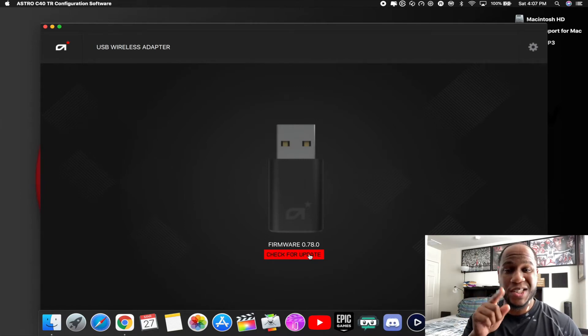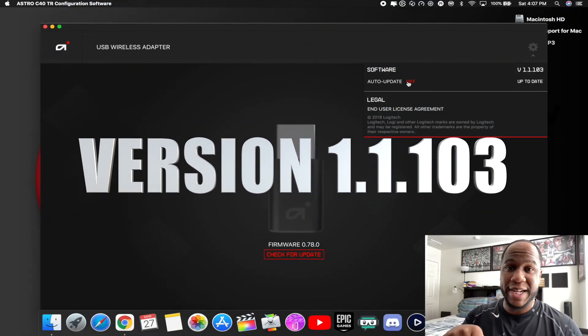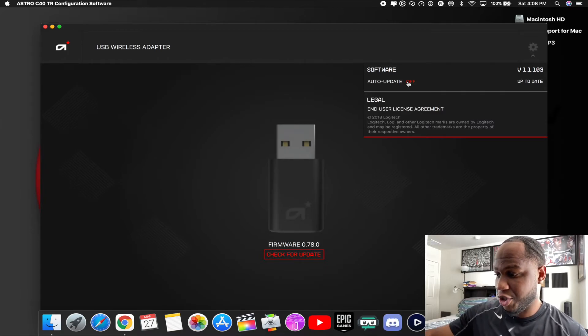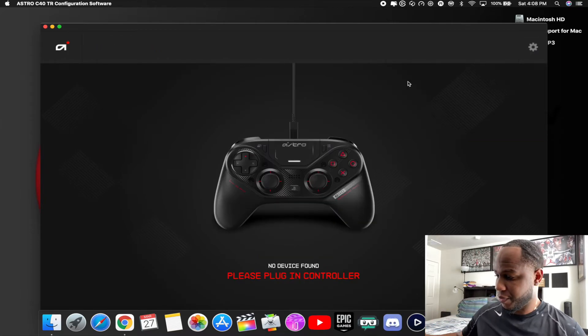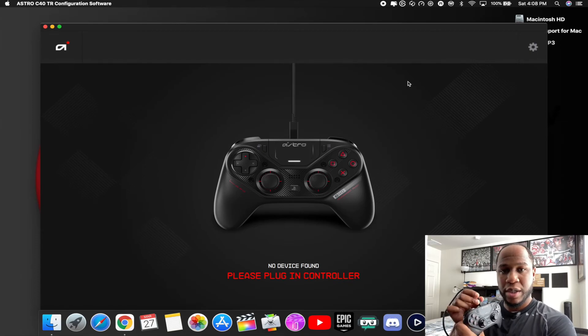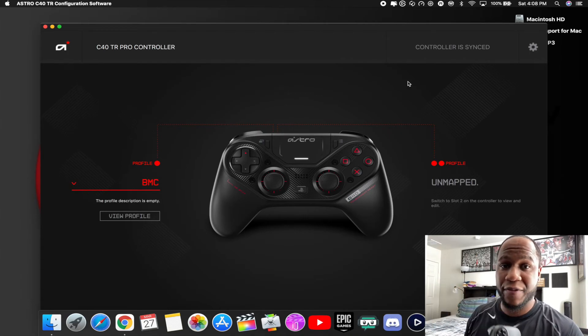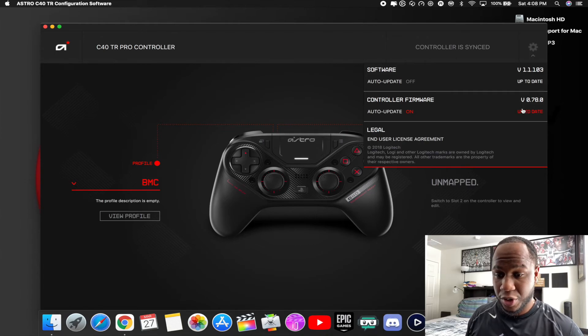Update to version 1.1.103 — it's good to go. If you want, like me, you can turn off auto update so you don't accidentally update and run into the same problem again. Safe to say version 1.1.103 is good. I'll show you one more time — the adapter is all good, no update needed there. Plugging in the controller again — it connects right away. Controller's up to date, we're all good. Turn off auto update on the controller too, just to be safe.